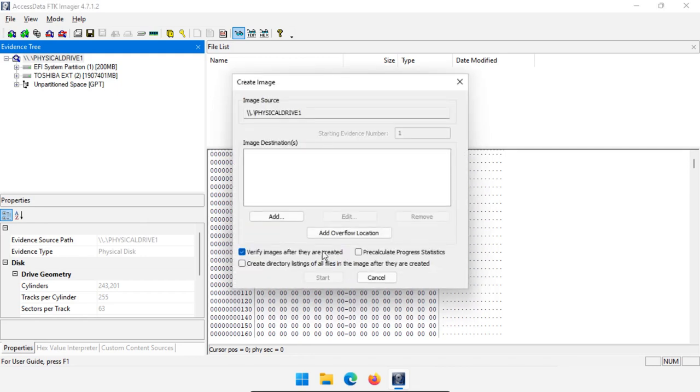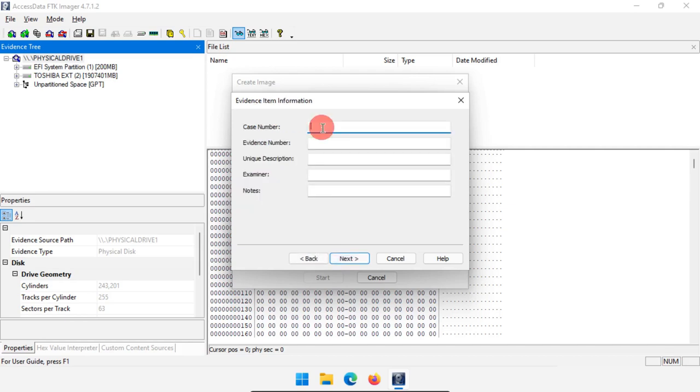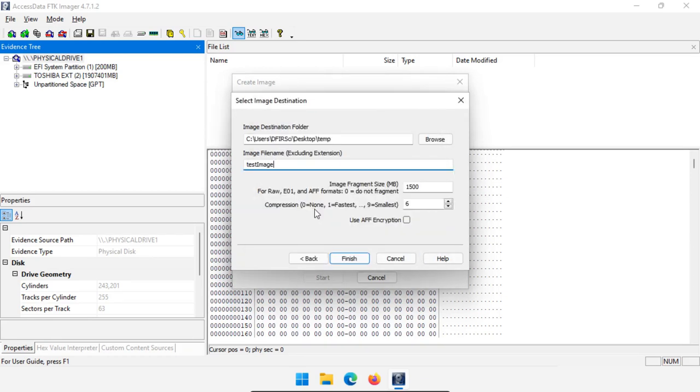Now we can do image destinations — where do we want to save to, and the format we want to save in: Raw DD, Smart, E01, or AFF. If you want compression you really should choose E01 or AFF. I'll choose AFF. Click Next, give it a case number, give it your evidence number, then where do we want to save this to. If compression is zero it's no compression; one is the fastest. If we have nine it will be the smallest but will take a long time to compress. Let's do about a six and click Finish.